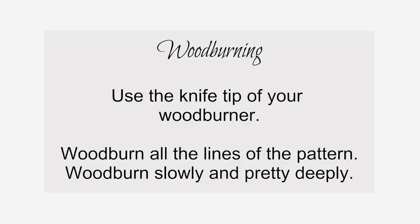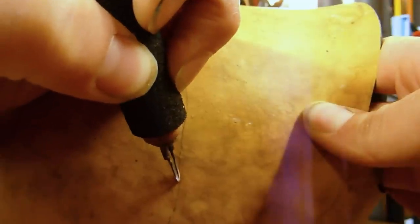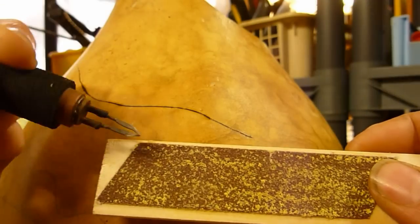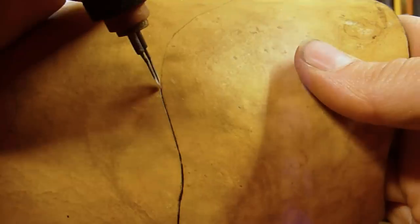Wood burning: With the knife tip, slowly follow along the lines of your pattern. Don't press down too much — let the heat do most of the work. Clean off the tip as you go along; sandpaper will work just fine.